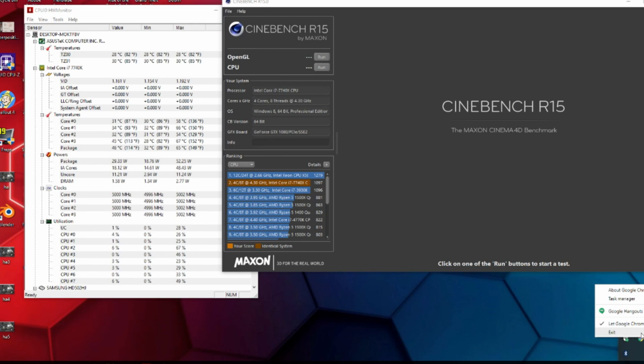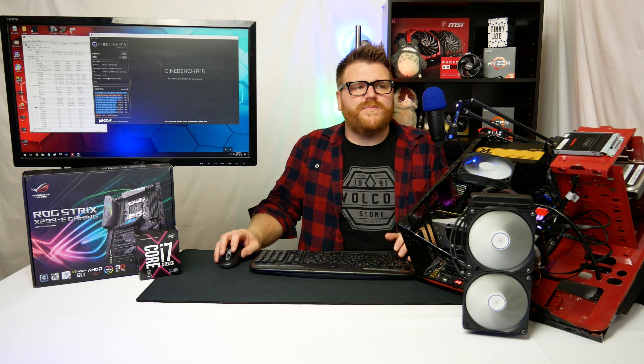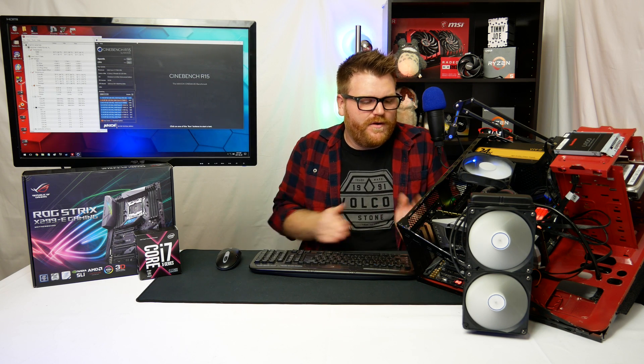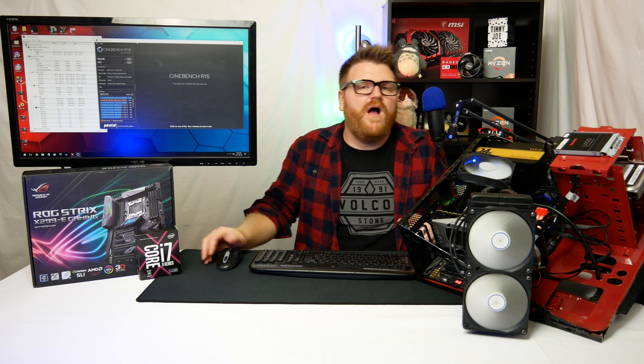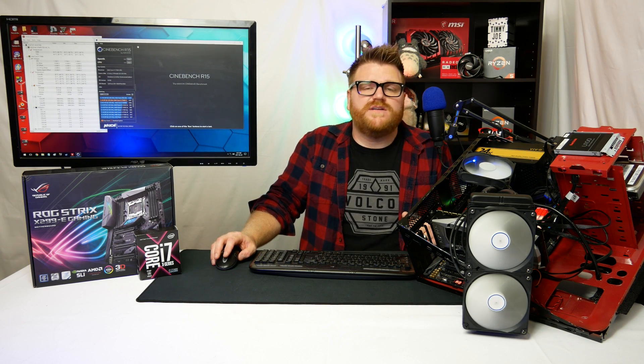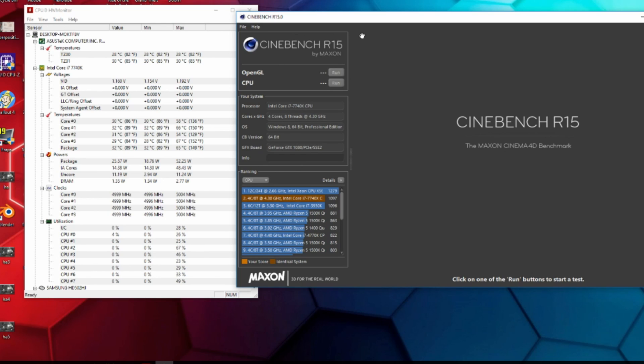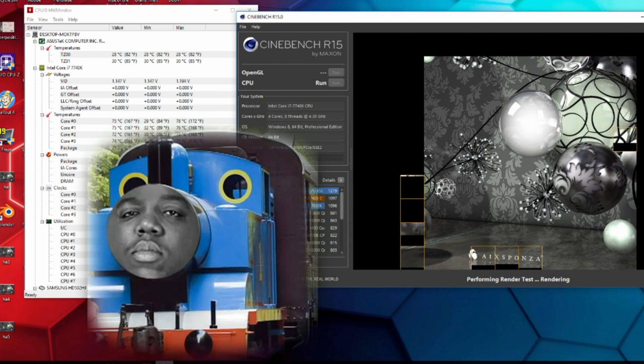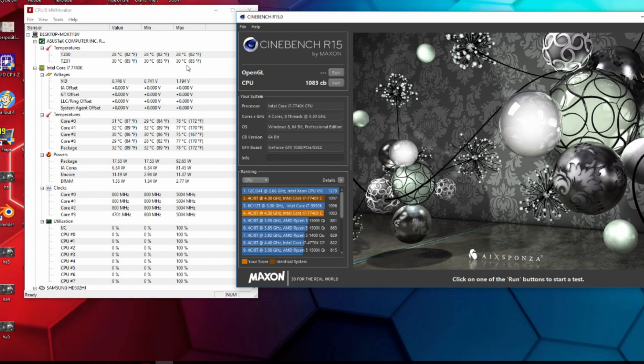A few moments later, we can already see our peak temperatures on load into Windows have hit above where we were before, so there is a temperature change even just loading Windows. Cinebench tends to be the all-out maximum. Your chip might be different — different thermal interface material or silicon lottery — so really check your temperatures and make sure you're not frying anything. As long as you're not in the high 80s, you should be fine running this 24/7. I'd also recommend running an Intel Extreme Tuning or Geekbench stress test for at least 45 minutes to confirm stability.